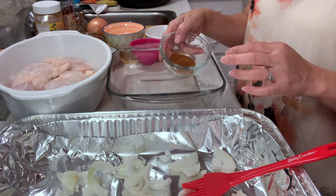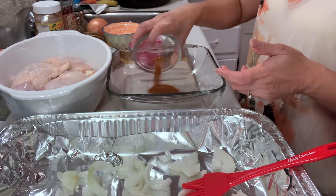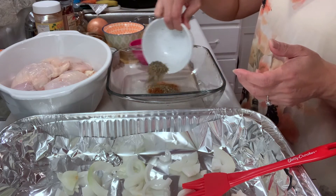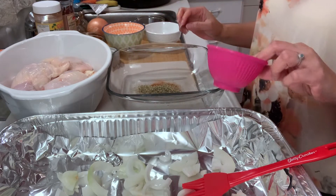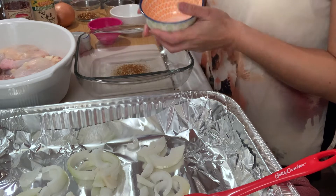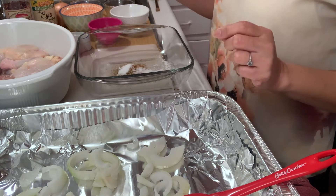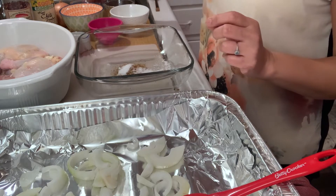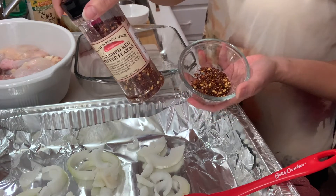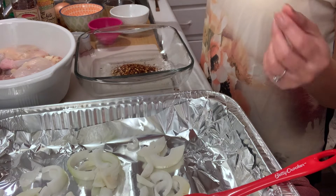Now we're going to start putting all the ingredients together so that we can rub it onto the chicken. First I have the paprika — one tablespoon of paprika. Then I also have the marjoram — one tablespoon of marjoram — and one teaspoon of thyme leaf. Now we're also going to add the salt — one teaspoon of salt, though depending on your taste you can add another teaspoon or make it one tablespoon. I have one and a half tablespoons of red pepper flakes, and depending on your liking you can use one teaspoon.